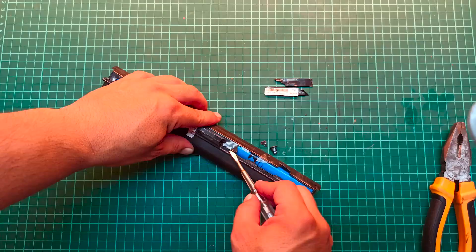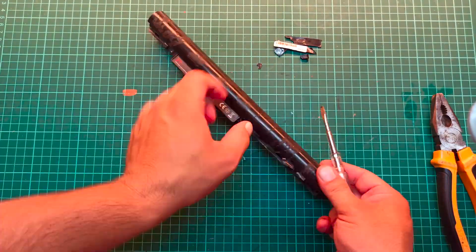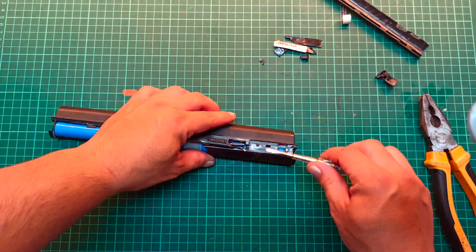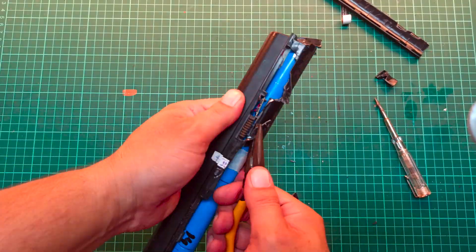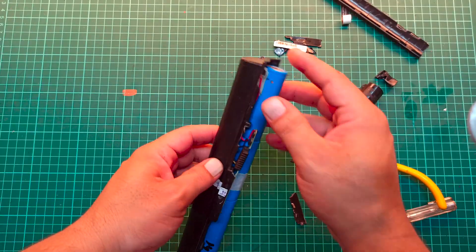Most laptop batteries are sealed with a strong epoxy, so opening them requires extra care. A small mistake can lead to serious accidents, including cell puncture or even explosion. That's why it's extremely important to be cautious, especially when working with lithium-ion or lithium-polymer batteries, as they are very sensitive to physical damage.